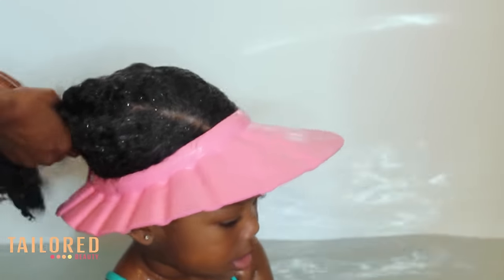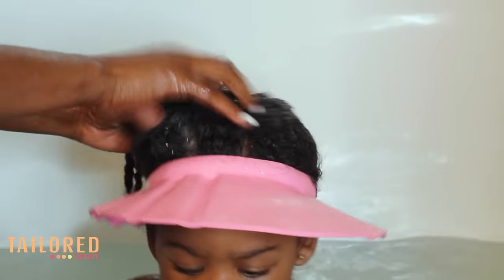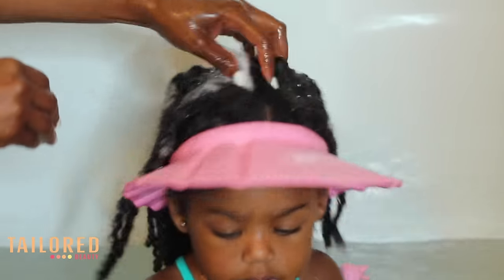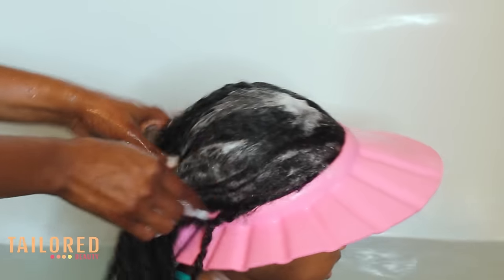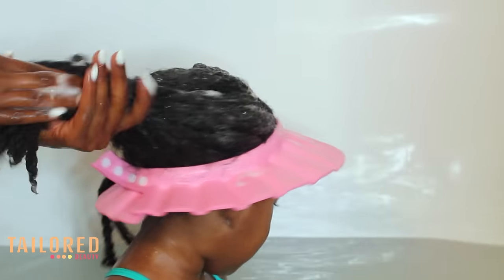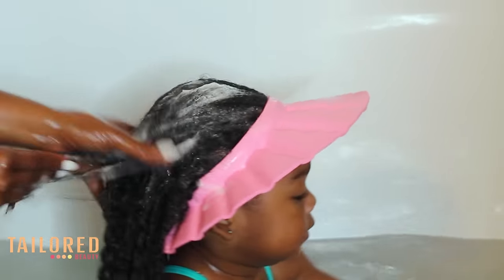My washing routine is a little bit different because when I wash her scalp, I like to use the balls of my fingers rather than my nails, just because I don't want to cause any breakage at the scalp or at the root. Then when I get towards the end, I like to scrub the hair in a downwards motion.